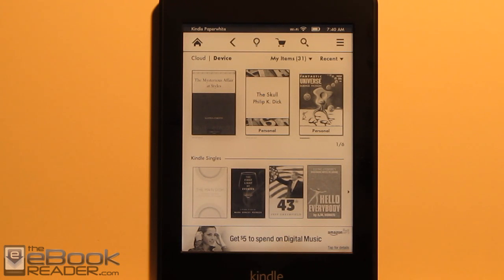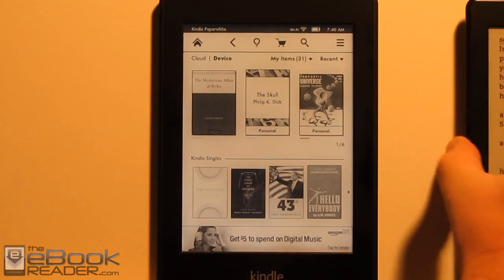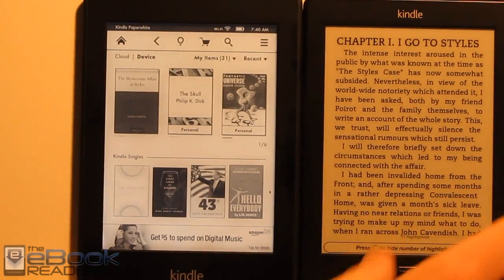Hi everyone, I'm Nathan with ebookreader.com. For this video review, I'm going to give you guys a look at the Kindle Paperwhite e-book reader that just came out. This is Amazon's first lighted e-book reader as far as front light and e-ink go. Here's an example of it compared to a regular Kindle without a light.